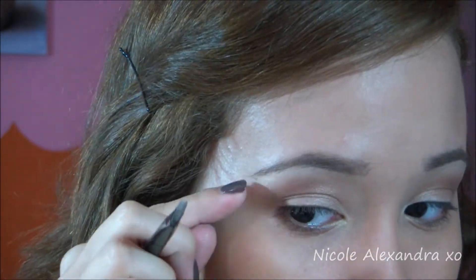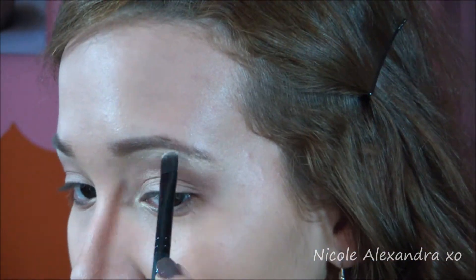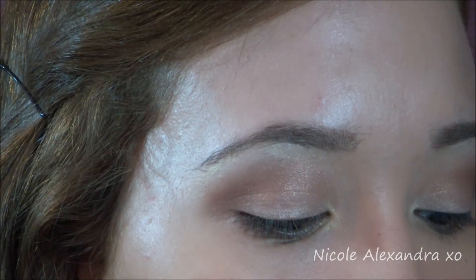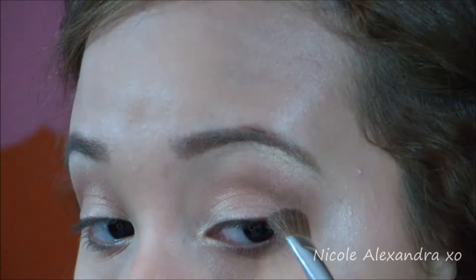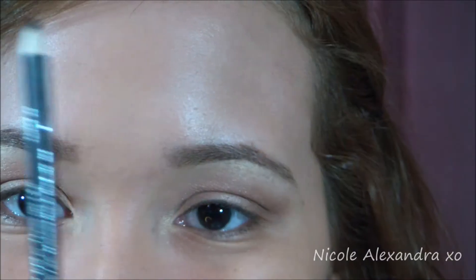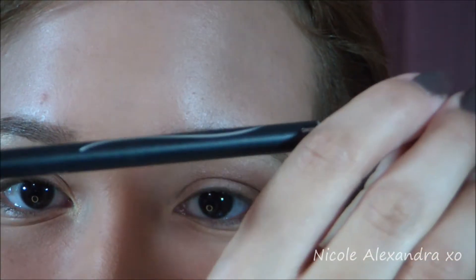Now I'm just touching up any eyeshadows that I feel faded during this whole process. I'm gonna use a black eyeliner on both my waterline.